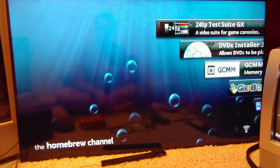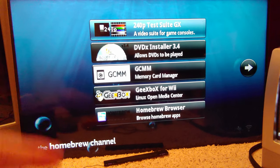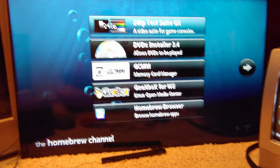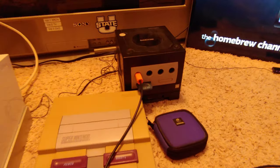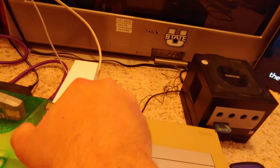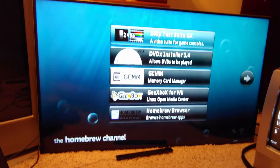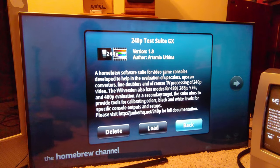Now we have it set up for the 4K TV. I'll also adjust the white balance so it looks white instead of blue — about 64,000K looks pretty good. You just have to put the 240p test suite file inside your applications folder on the Wii. I'm going to use a GameCube controller because it works well with this homebrew stuff.